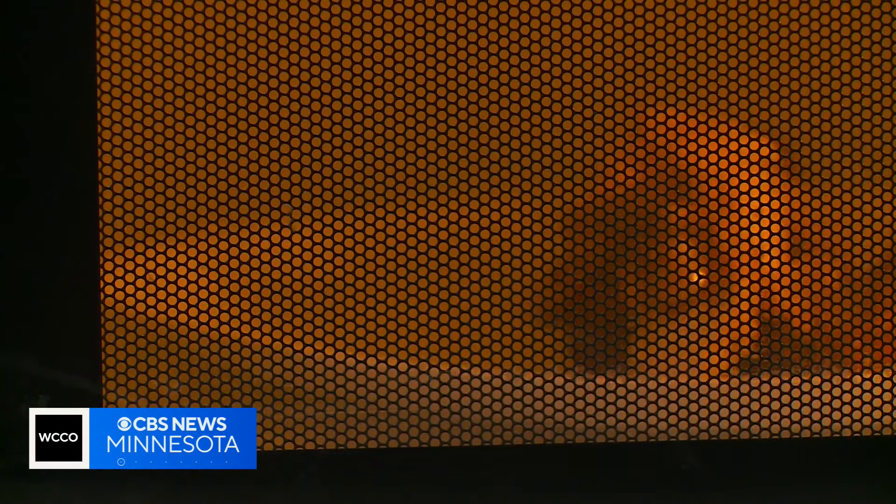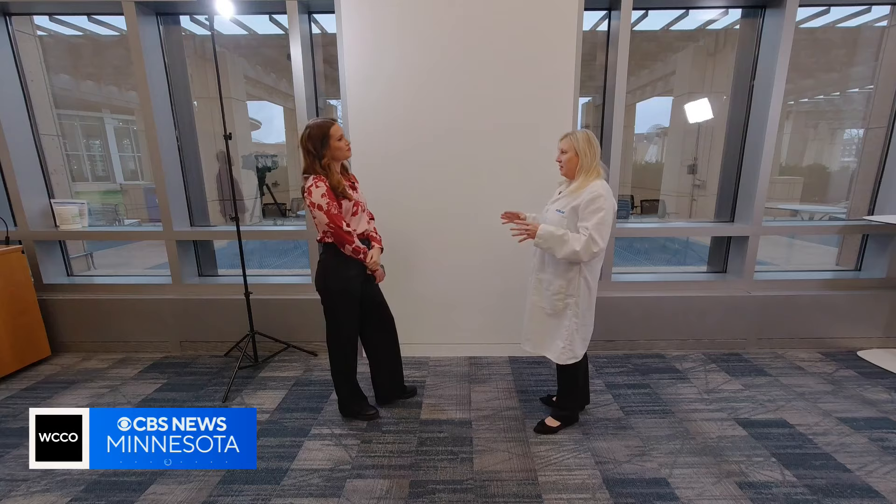After the food is prepared, the USDA says you shouldn't let it sit out for more than two hours — one hour if it's in an environment above 90 degrees, like a hot car.